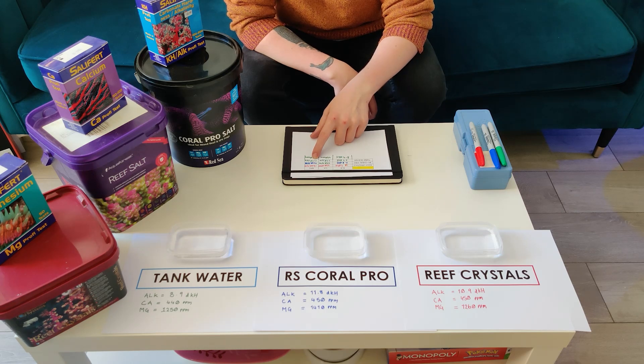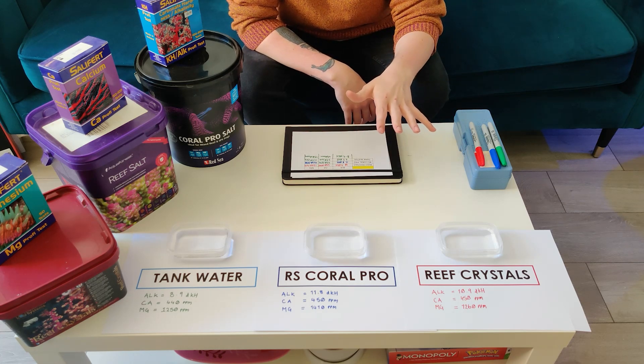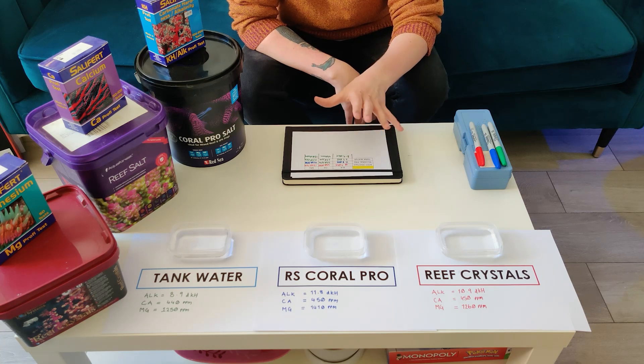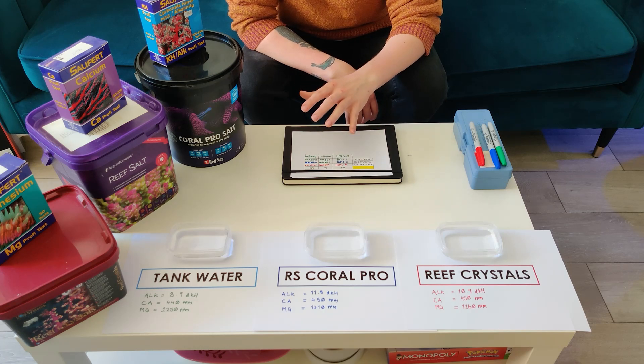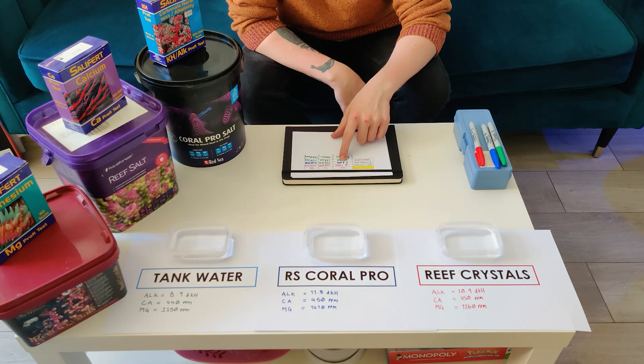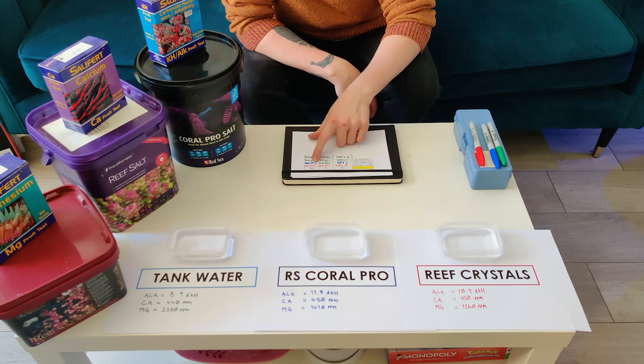Generally I'm quite happy with that — everything seems happy and growing. I tend to aim for around 8 to 9 dKH, about 440–450 calcium, and my magnesium is quite low so I might need to up some dosing there; I tend to strive for around 1300 ppm. Moving on to the Red Sea Coral Pro: we've got 11.8 dKH, 450 ppm on calcium, and 1410 ppm on magnesium.